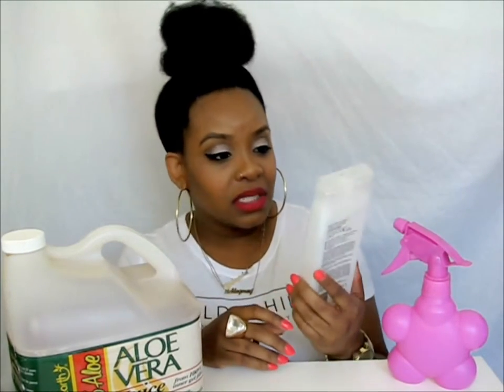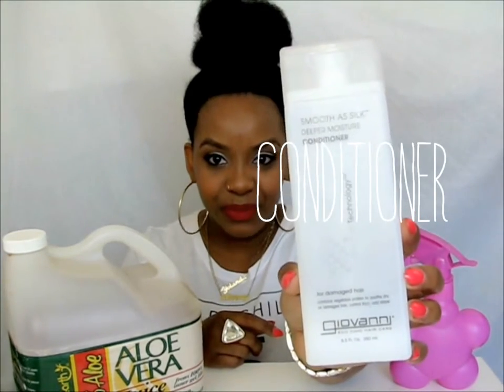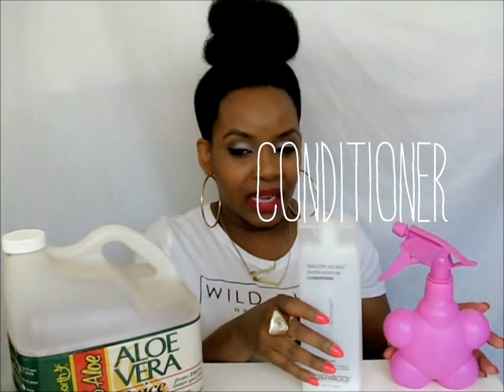The next thing I add is conditioner — a regular old conditioner, not a leave-in conditioner. Between the water and aloe vera juice, it's going to dilute the conditioner, so there's no need to put a less potent product in this water bottle. The first conditioner I usually go for is Giovanni's deep moisture conditioner — it says for damaged hair and has vegetable protein in it. I need to go get some more, but this is the conditioner I usually add.